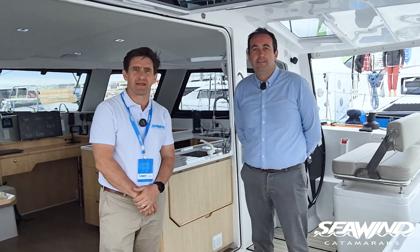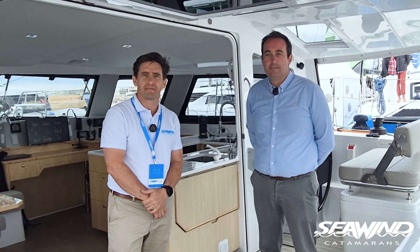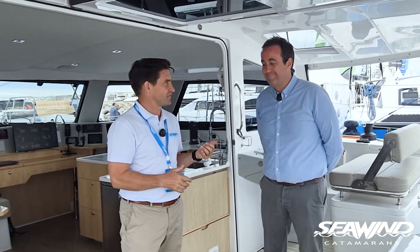Welcome everybody. We're joined by Sam Vaughan from Cyclops Marine, talking through a really cool new option we're about to offer from Seawind Catamarans, partnering with Cyclops and a technology called Sentinel Marine. We've just done the installation on the 1370 here at Le Grand Motte Show — a rigger came down, we set it up, and we're about to get into the detail.